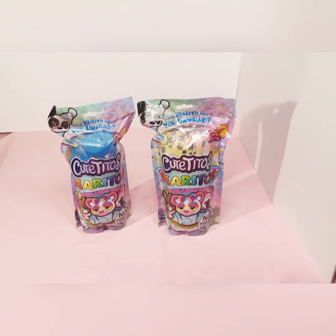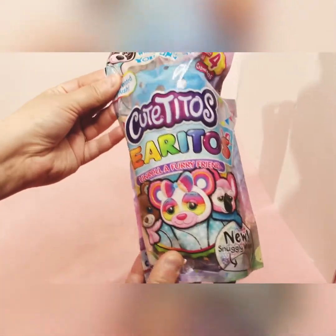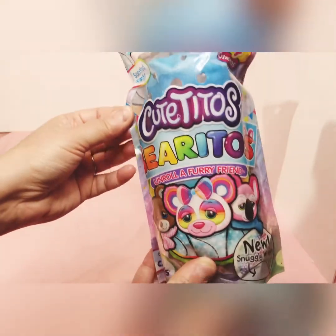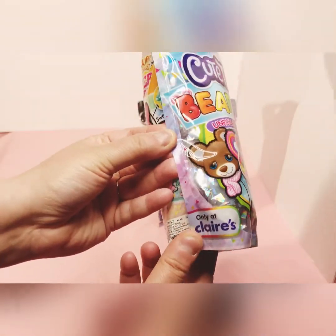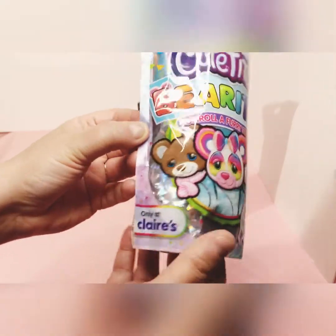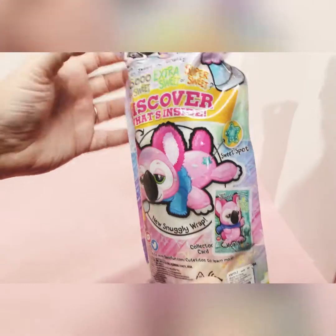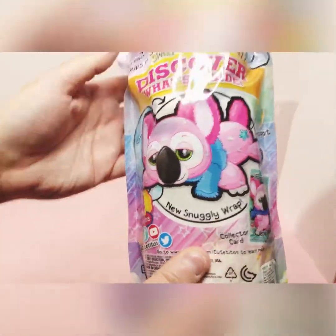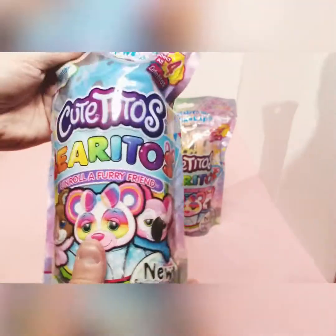Hello and welcome to my channel. Today I have Cutie Toes for you — the Berry Toes. It says 'which Berry Toe will you unwrap?' They're scented plush Cutie Toes Berry Toes. You unroll a furry friend — it's a snuggly wrap. There are four to collect, and you discover a sweet personality: will yours be so sweet, extra sweet, or super sweet? It comes with a collector card.